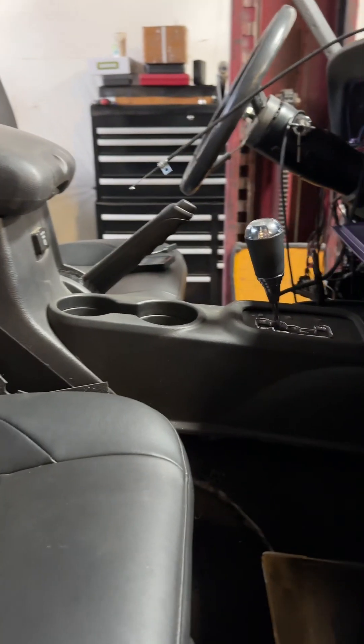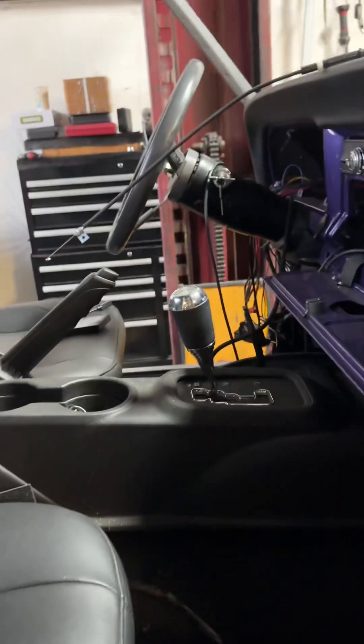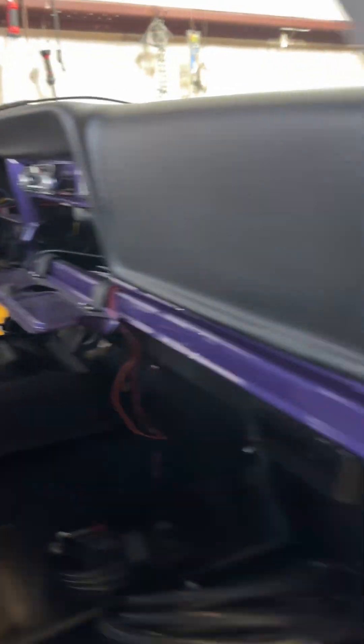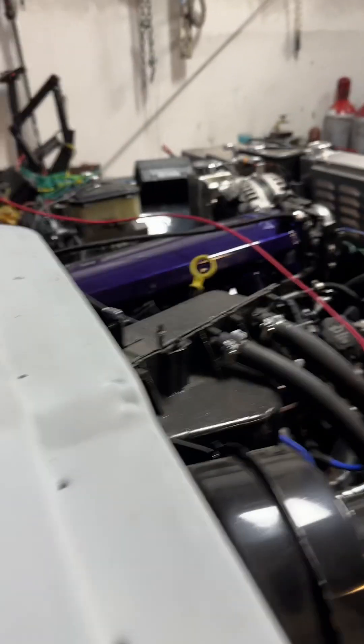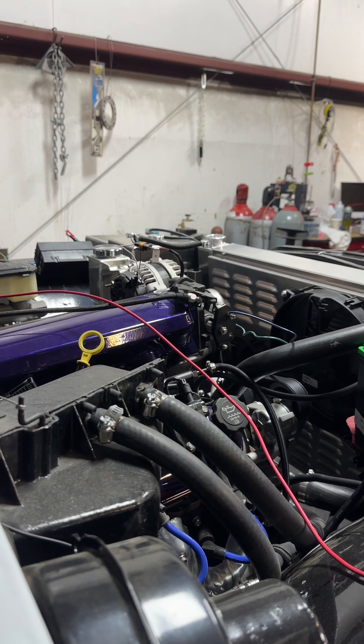Corbeau seats and Corbeau seat mounts, JK interior, Retrosound radio. Under-dash is a redone AC system. That's it for now.